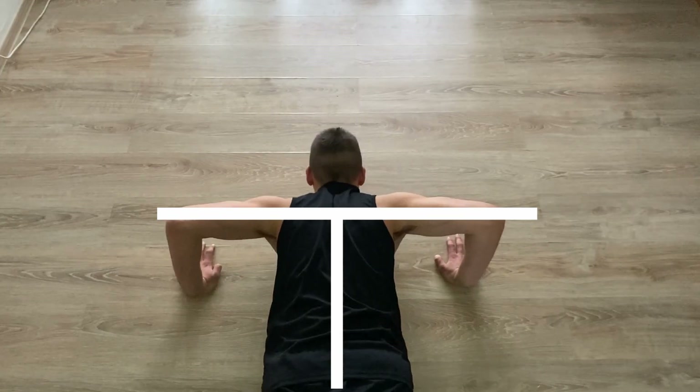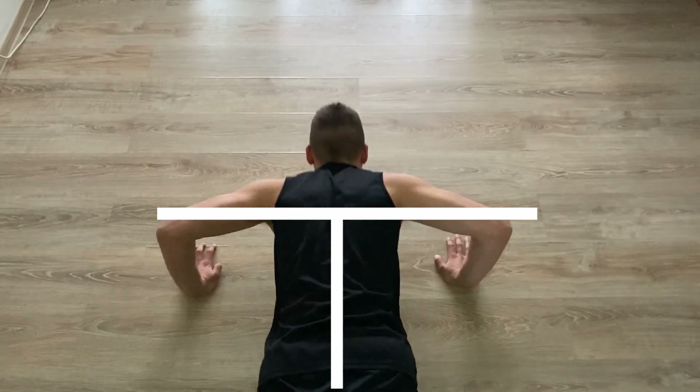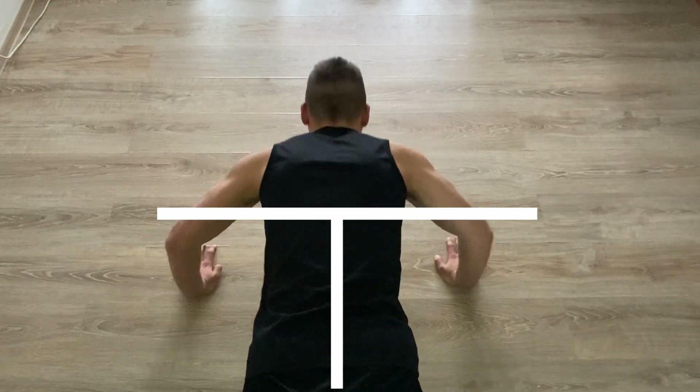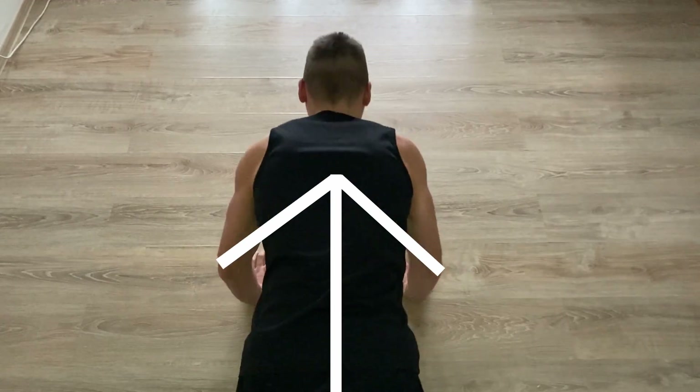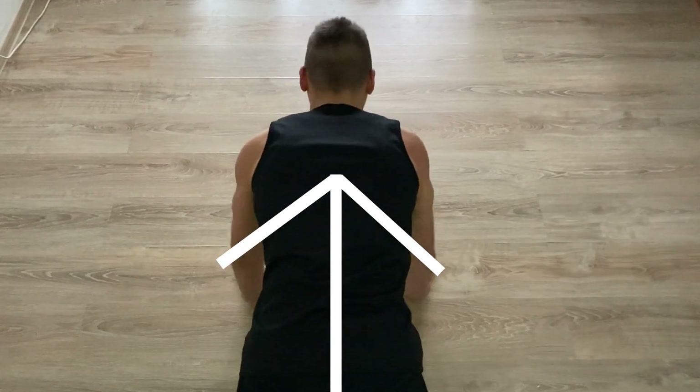One of the most common mistakes people make while doing push-ups is flaring out their elbows. You can see from above much better — my elbows are making the letter T with my body, which means I'm flaring them out. Instead, your elbows should make an arrow shape with your body. They should be tucked in to avoid any unnecessary injuries.